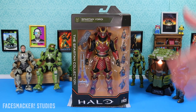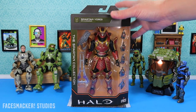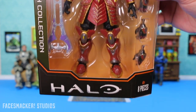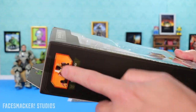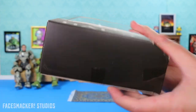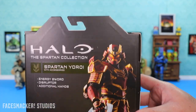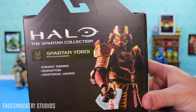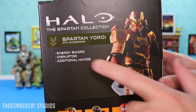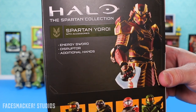Alright, I'm excited for this guy and the game. I'll do the game later, but let's review him now. Starting with the box — here's a closer look at the front. Here's the side, nice glam shot there. Pretty boring on top, eh on the side, and then bottom meh. But here's the back with an awesome glam shot. He comes with the energy sword, disruptor, and additional hands.